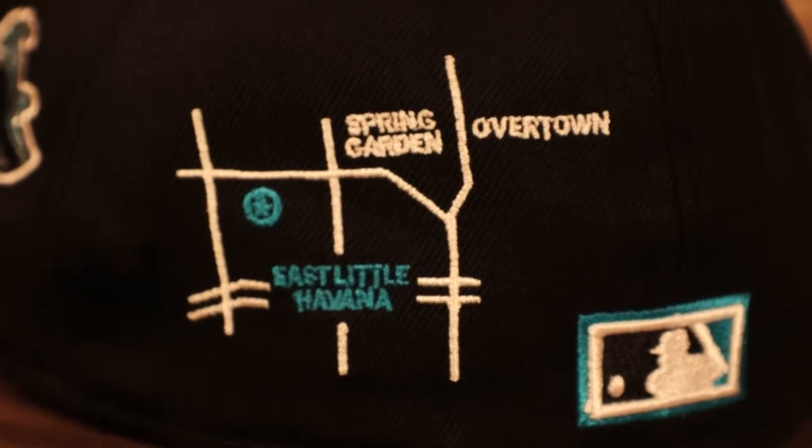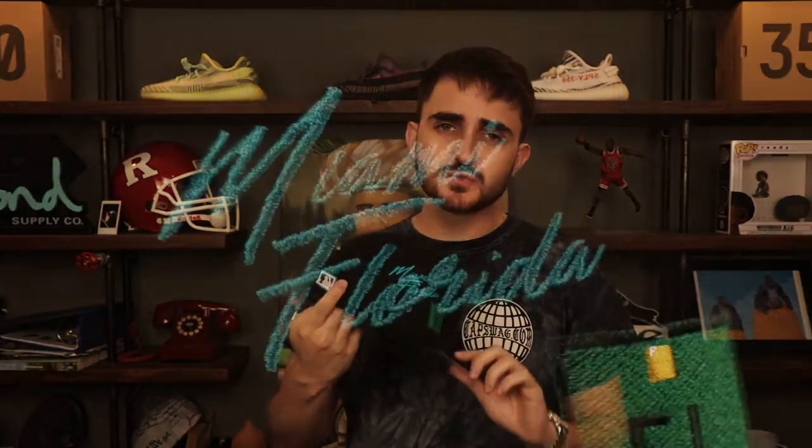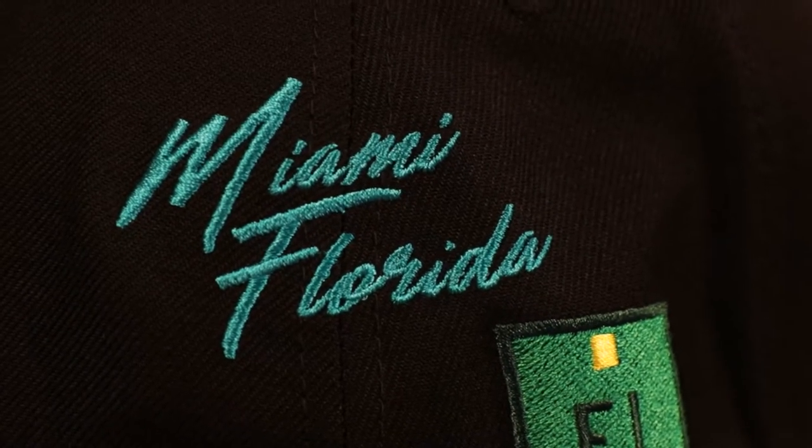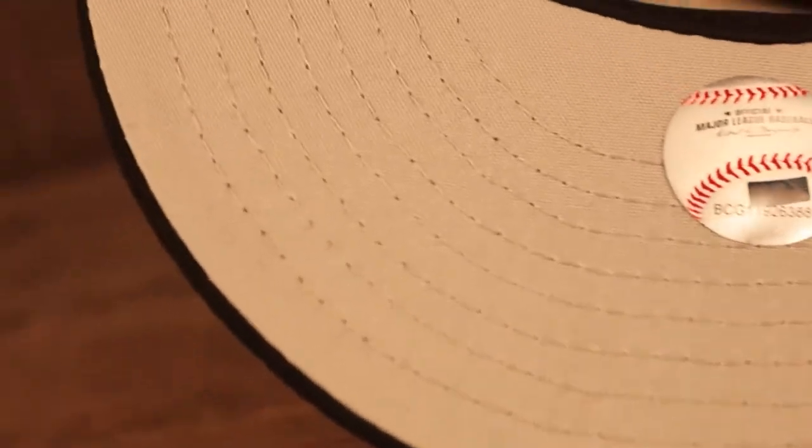I'm assuming East Little Havana is a place in Miami relevant to the city. Really cool Cooperstown Batterman patch on the back — more squared off as opposed to the new one which has more rounded edges. On the wearer's right you got that 'Miami Florida' script going across two panels, and I believe this is a street sign. When you see the word Miami in script, especially in that teal color, the first thing you think of is Miami Vice. Gray under visor, gray bottom, 5950 as always, black sweatband on the interior, and it is 100% polyester.